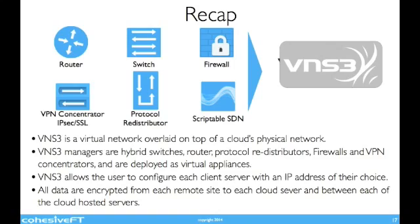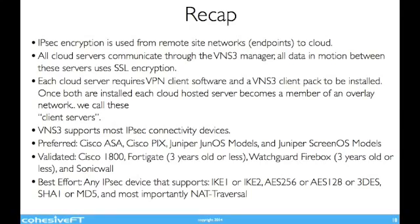To recap: Venus Cubed is a virtual network overlaid on top of a cloud-native network. Venus Cubed manages hybrid switches, routers, protocol redistributors, firewalls, and VPN concentrators, deployed as virtual appliances. Venus Cubed allows the user to configure each client server with an IP address of their choice. All data is encrypted from the remote site to each cloud server and between each of the cloud-hosted servers. IPSec encryption is used from remote site network endpoints to the cloud. All cloud servers communicate through the Venus Cubed managers, and all data in motion between these servers uses SSL encryption. Each cloud server requires VPN client software and a Venus Cubed client pack to be installed. Once both are installed, each cloud-hosted server becomes a member of an overlay network — we call these client servers. Venus Cubed supports most IPSec connectivity devices, which are listed on the screen.